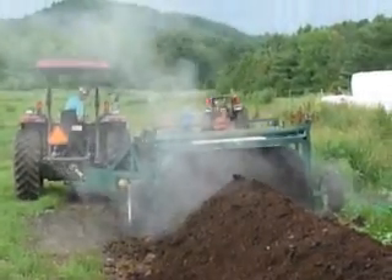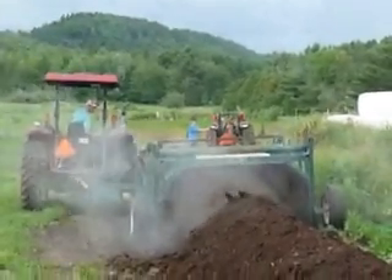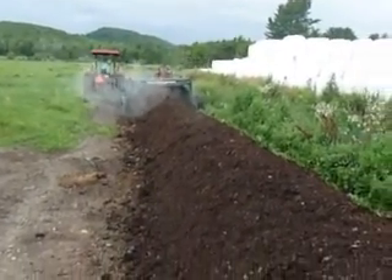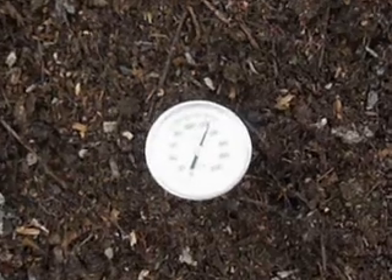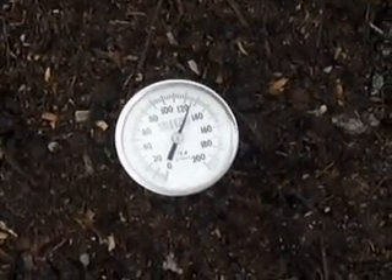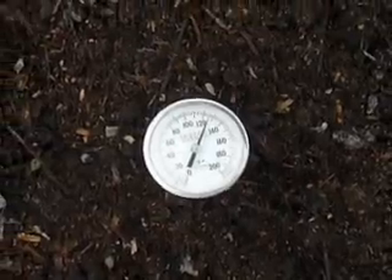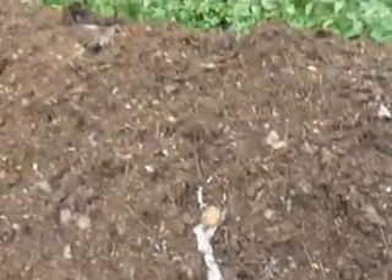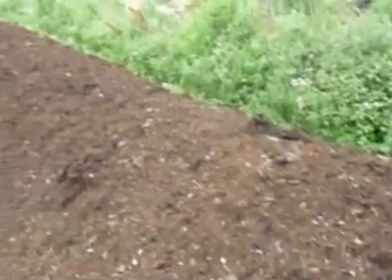Ben and Justin are working at turning that. I put my compost thermometer in — it looks like it's running at just under 130 degrees. We'll probably check it tomorrow and it will probably be even hotter. I wouldn't be surprised if it'd be up into the 140 degree range.